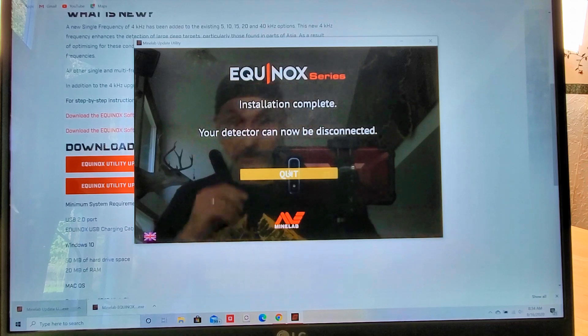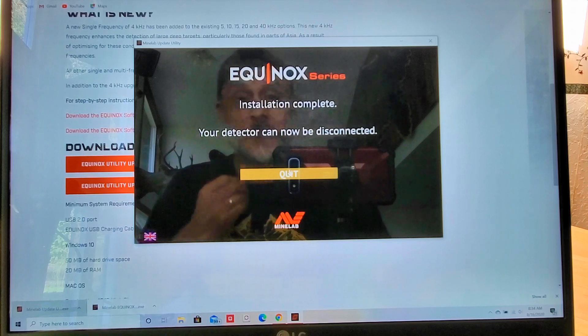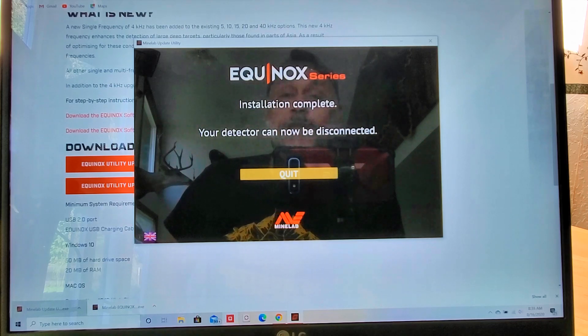It says now your detector can be disconnected. That's how you do it — problem solved. We just fixed the newest update. If you did not like it and you want to restore the previous update, go back to it and get rid of the 3.0. That's how you do it.